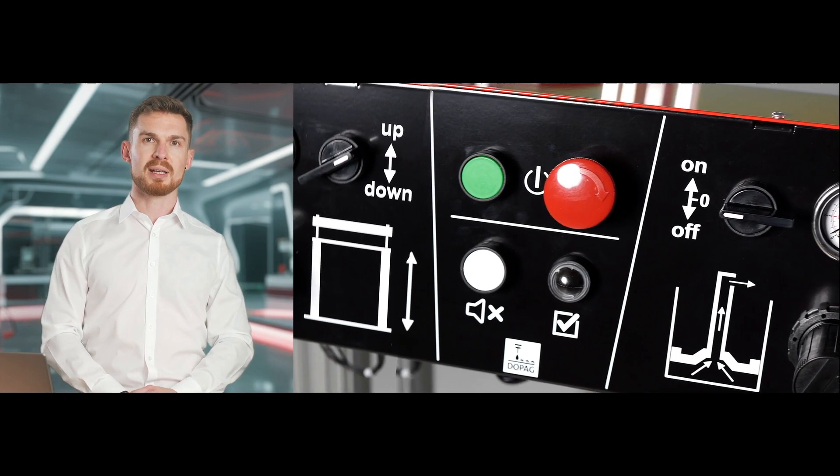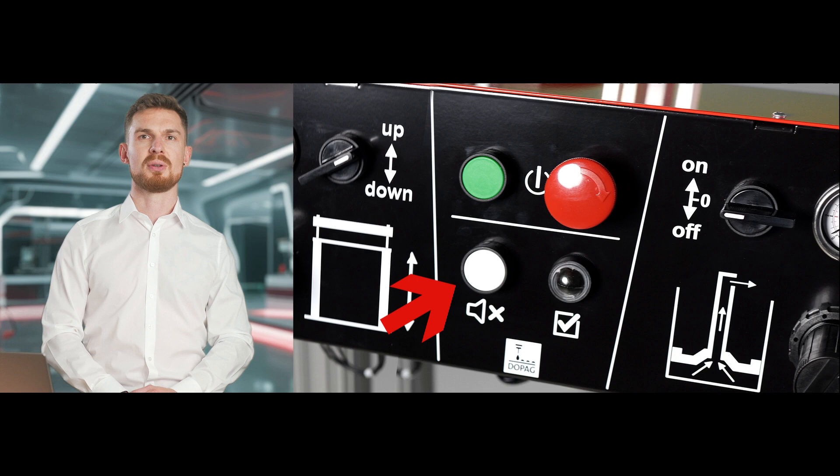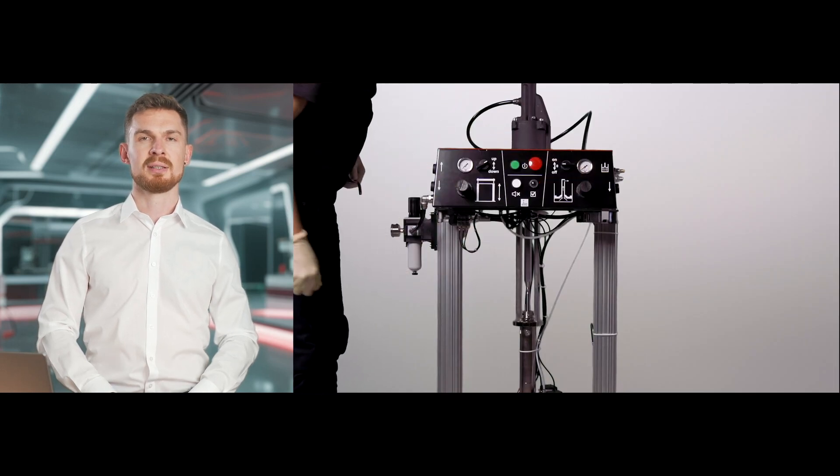The emergency stop and release button are located in the center. The standby display and the reset button for the pre-alarm are located directly below. Before the system is supplied with compressed air, it is important to close the regulators for lifter and pump pressure and set the selector switch to down.